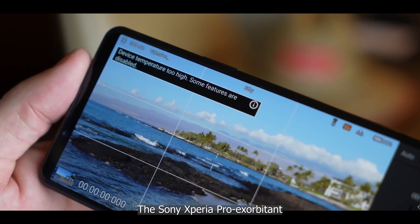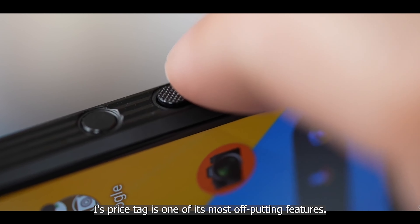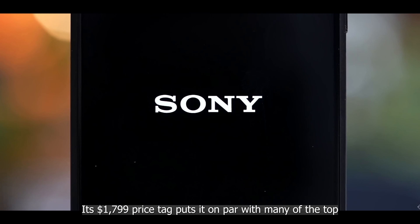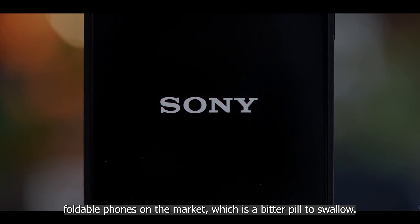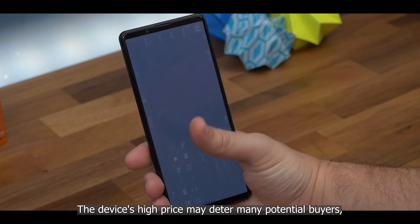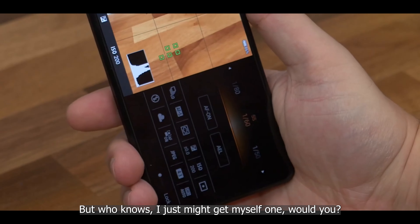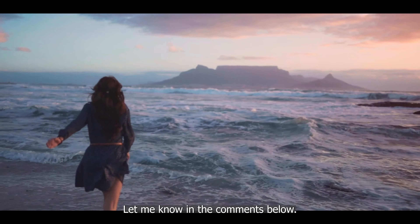The Sony Xperia Pro-I's exorbitant price tag is one of its most off-putting features. At $1,799, it's on par with many top foldable phones on the market — a bitter pill to swallow. The device's high price may deter many potential buyers, which is a shame given all of its redeeming qualities.